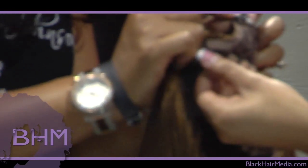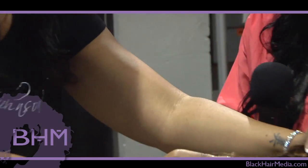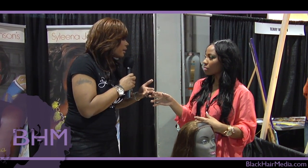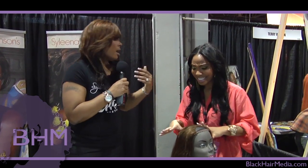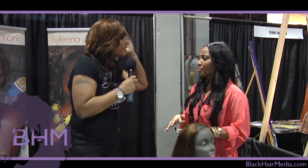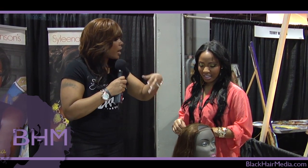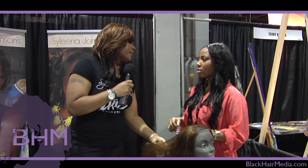You can just pop it on and then pop it off, and you can work out in this. Or if you don't want to wear it when you work out — like for me, I do Bikram yoga and it gets really sweaty — I just take it off, braid my hair down, go to my yoga class with a scarf, come back, and put this on. Your hair could be totally wet and sweaty underneath, but it's not going to affect the hair.